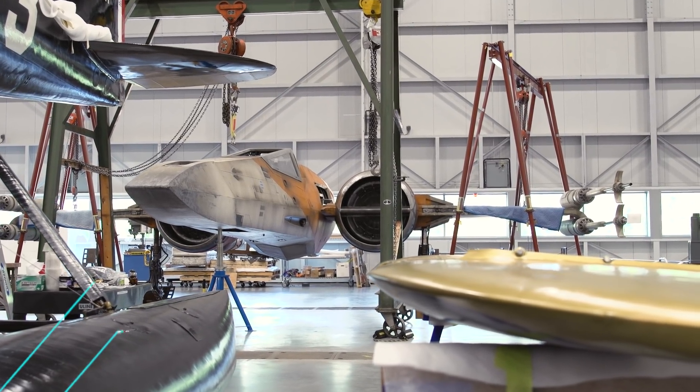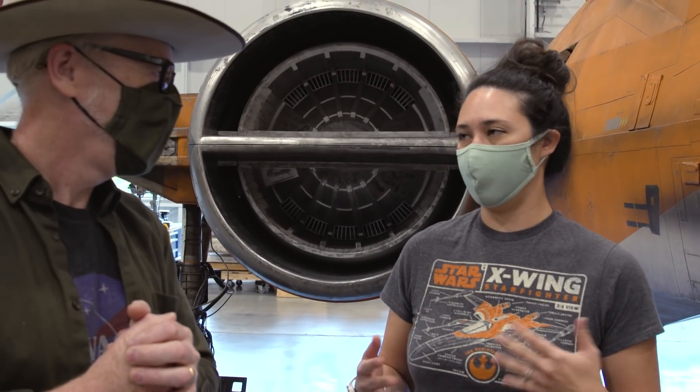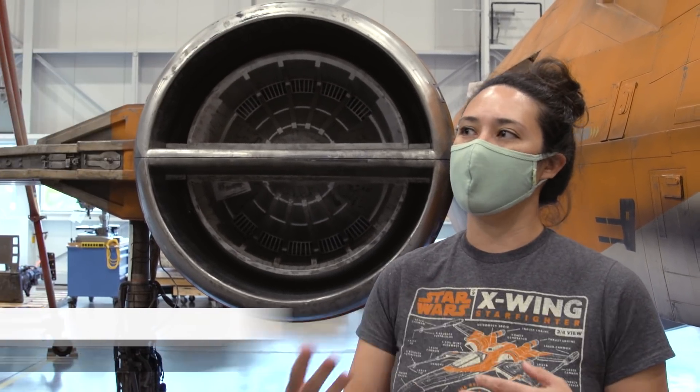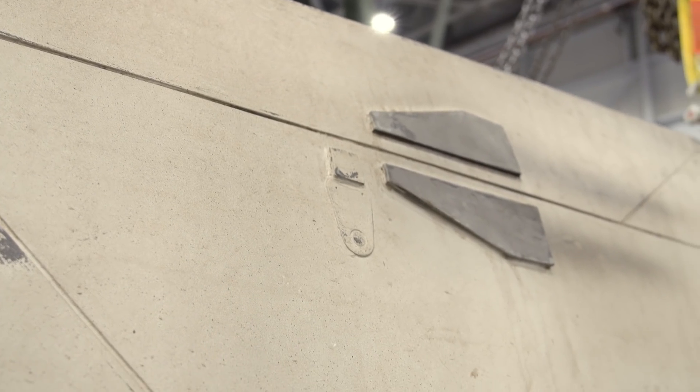Raina, tell me what your job is here. So my job as a conservator here, or really anywhere, is to deal with the physical aspects of what the artifacts are — looking deep into the materials of what they're made of, how they interact, and how those are going to interact with whatever materials we need to use to preserve them.